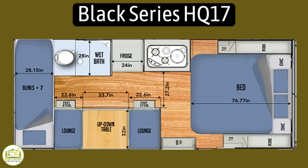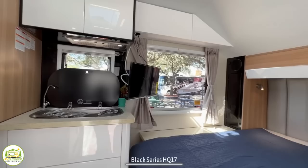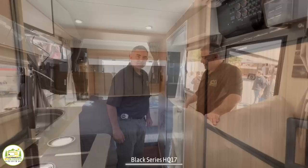This travel trailer is the Black Series, model number HQ-17. It has an unloaded vehicle weight of 5,952 pounds, an impressive cargo carry capacity of 4,048 pounds, for an overall gross vehicle weight rating of 10,000 pounds. It measures 24 feet 3 inches long and can sleep up to five people. When you first walk inside, off to the right-hand side you'll notice the queen-size bed which wraps around into the kitchen area. Just across is the dinette, bunk beds in the very back, and a wet bath is included as well.